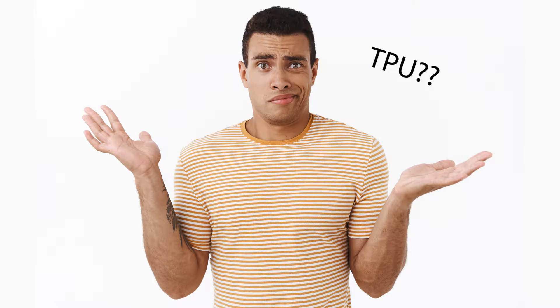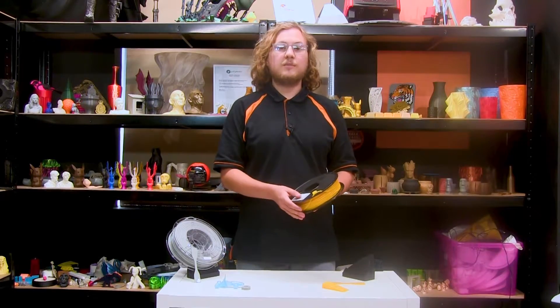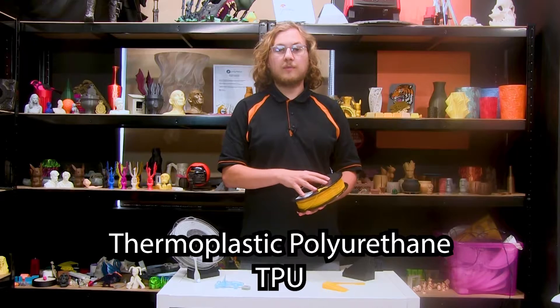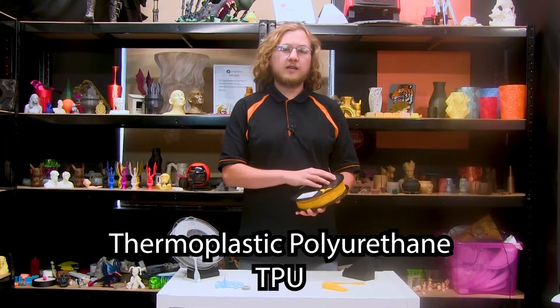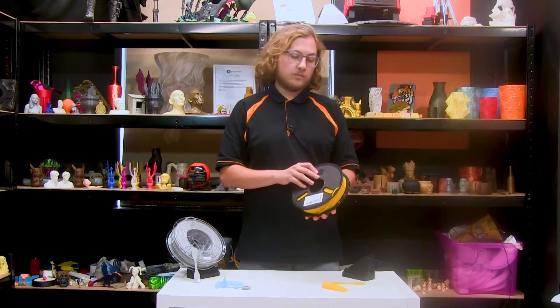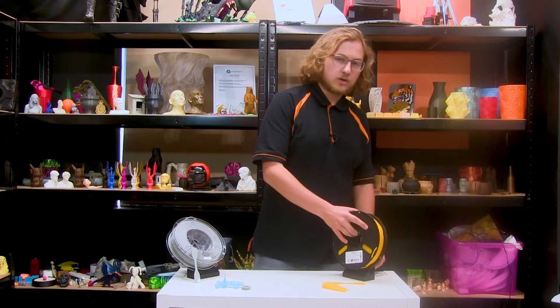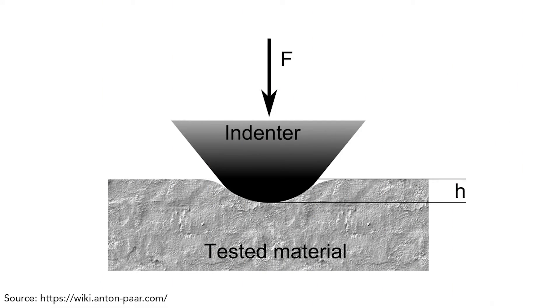The naming of flexible filaments can be quite confusing for those who aren't aware of what it means. So for example, this Polyflex is a TPU95A. TPU stands for Thermoplastic Polyurethane and the 95A is the Shore Hardness Rating. That's basically how flexible and how hard the material is. The way that they measure Shore hardness is a test of indentation.